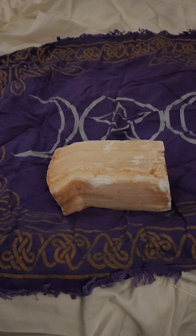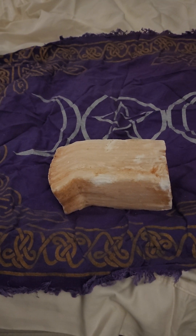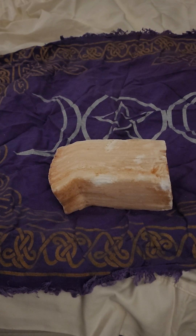As selenite goes, your white selenite is going to work with your mental energies, while peach selenite is going to work with your emotional energies. White selenite and peach selenite work great together — you can use them for cleansing your mental and emotional energies, and to recharge and empower both.